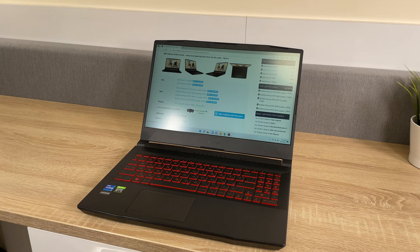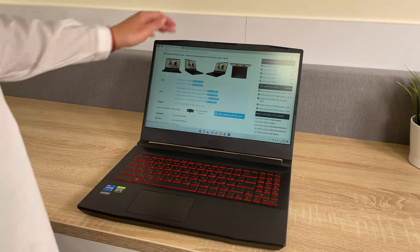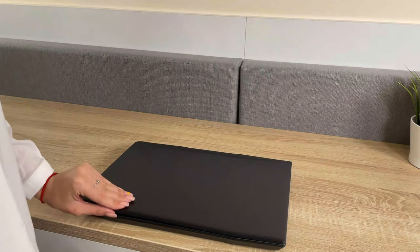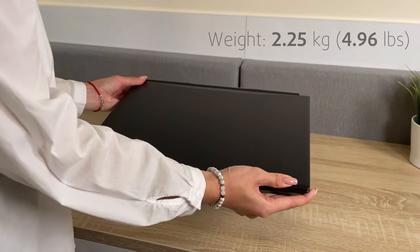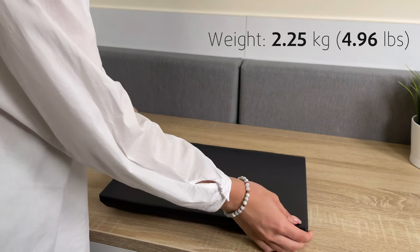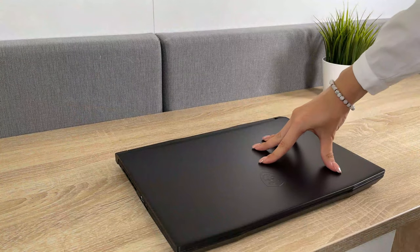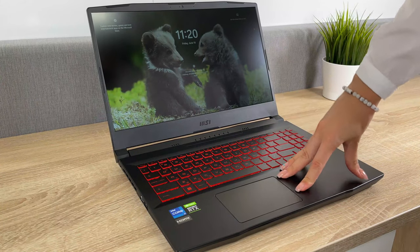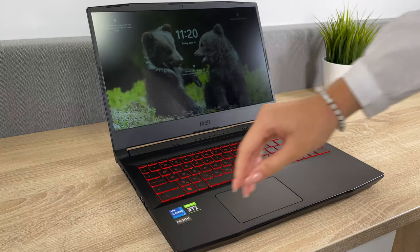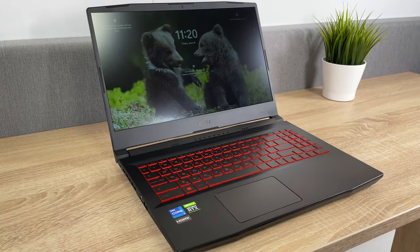Dimension-wise, the laptop is pretty compact. It is 24.9mm thick, which is a bit over the average for its class. But it's definitely not too heavy with a weight of 2.25 kg. Although the lid is a bit flexy, the base is really sturdy, which means that MSI has made an effort to strengthen the structure on the inside.